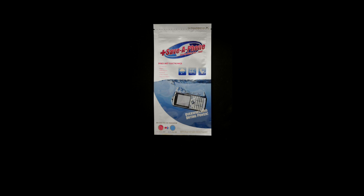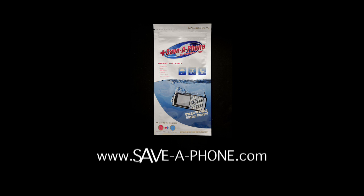So good luck, and let us know how it goes. You can find us at www.savaphone.com for help. Bye.